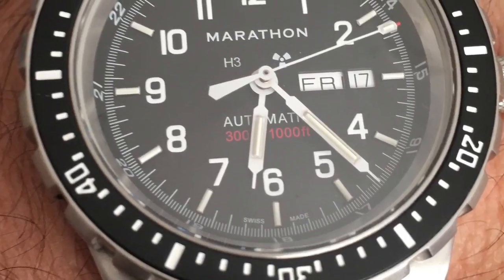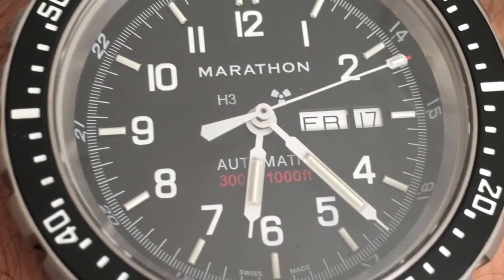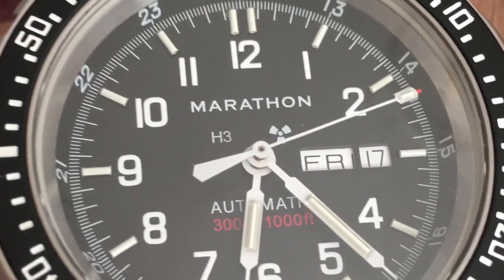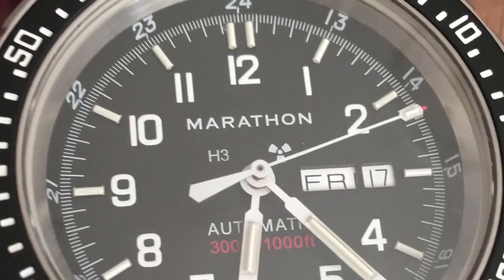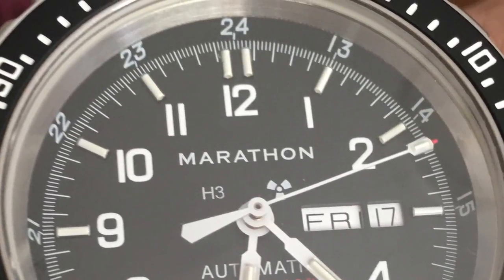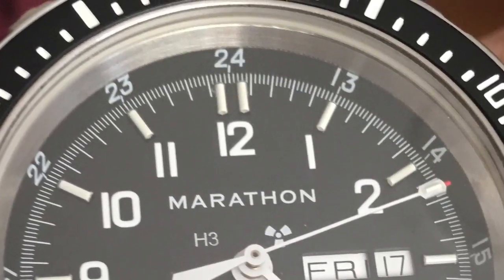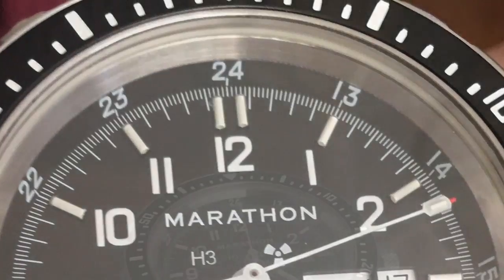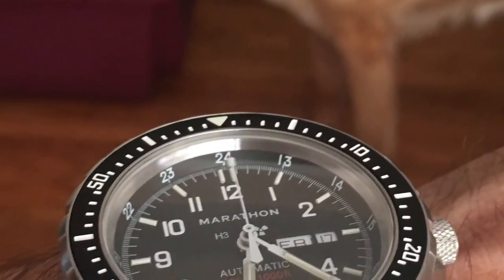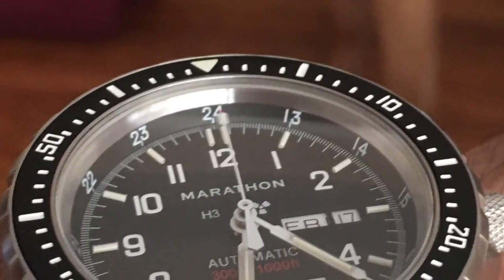I really do like the dial on this watch and the tritium tubes. What I absolutely love about it is that it has military time — that 24-hour time. In this watch it's worked into the dial on an angled chapter ring, so it's tucked completely out of the way. You only see it when you've got the watch at a slight angle, and it's not conflicting with those Arabic numerals. The angled chapter ring contains military time, so it's not too busy.